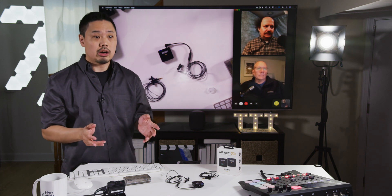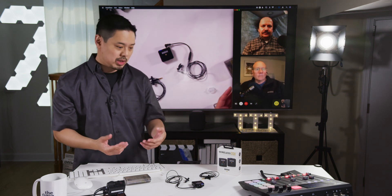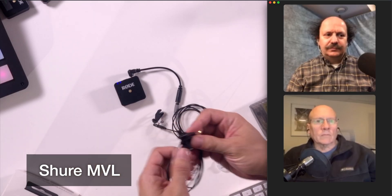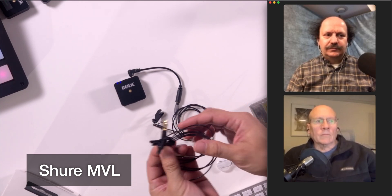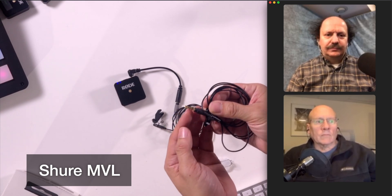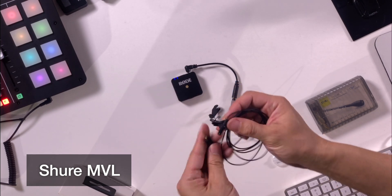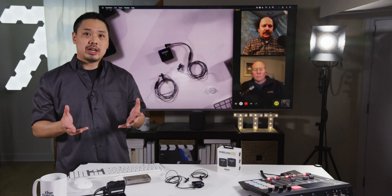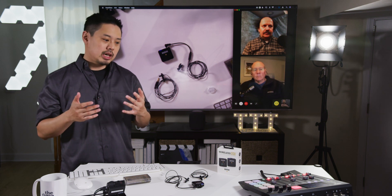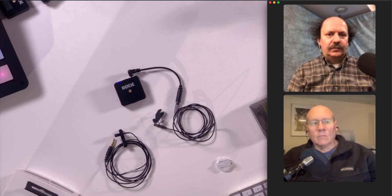Now there are other manufacturers of 3.5mm lavalier microphones as well. Shure, for example — a well-known microphone company — has the MVL, their mobile lavalier microphone. It also has a TRRS connection. You can connect that into the same adapter and connect it to the Rode Wireless Go, no problems. Those sound fine. You can clip it to the chest area and hide the transmitter in your pocket to get it out of the shot.